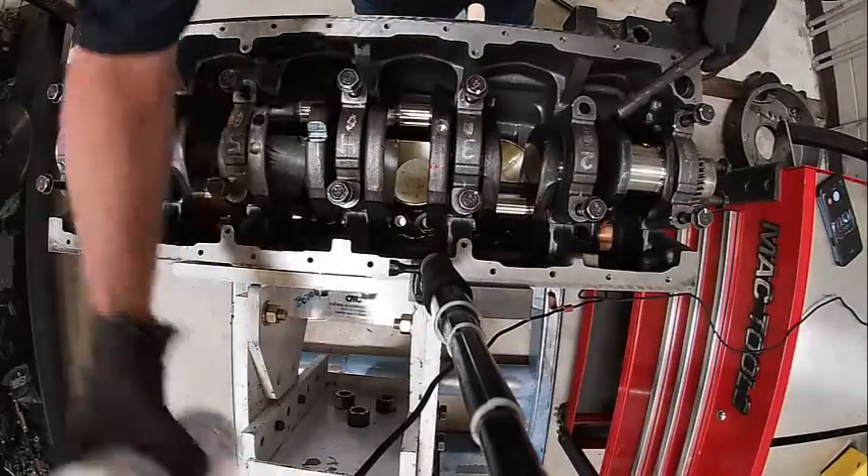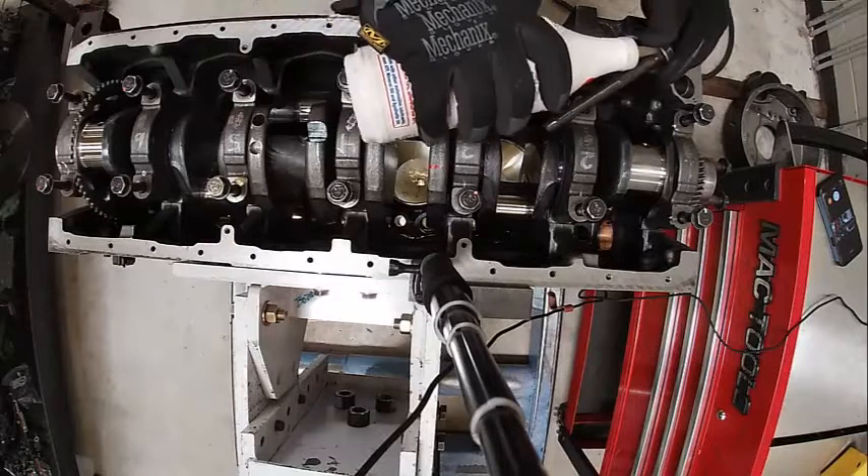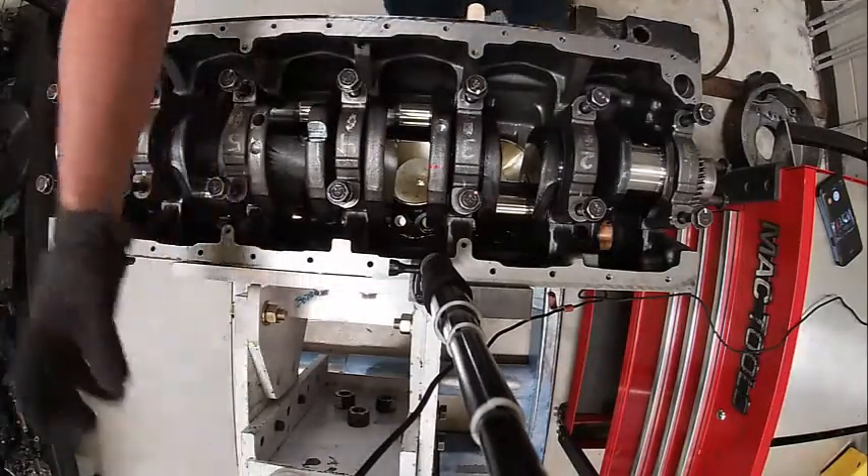We want to lube all our main bearing bolts like this — a little bit there and underneath the head. Then we're going to run them down.